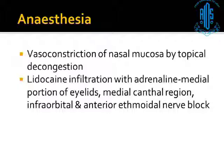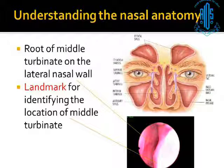You need to know the anatomy. This is the endoscopic view — this is the middle turbinate, and it is at the root of the middle turbinate that we are going to create this opening. You need to identify the middle turbinate and it is here that you need to create the opening.